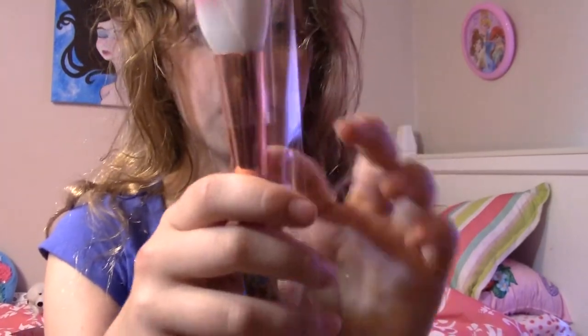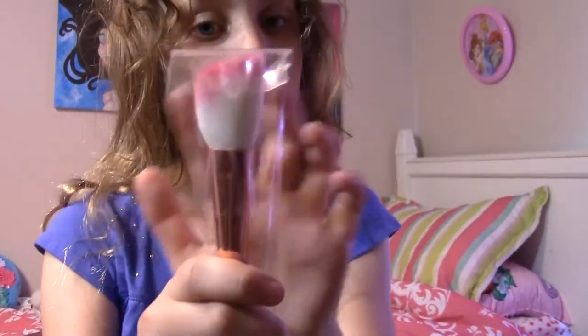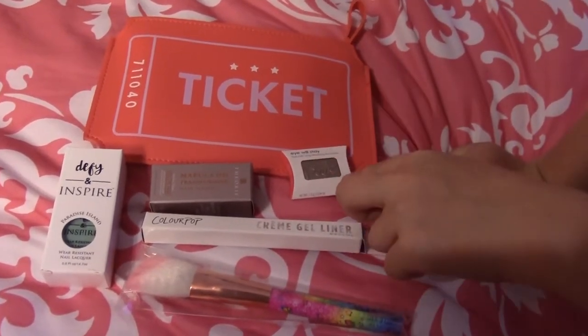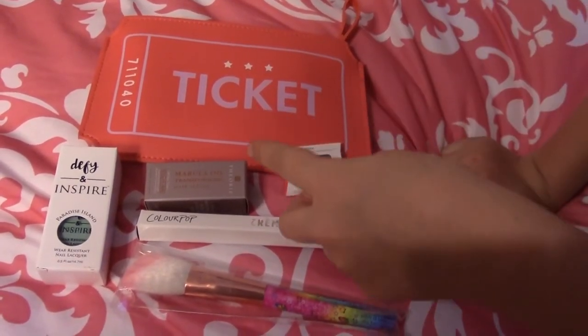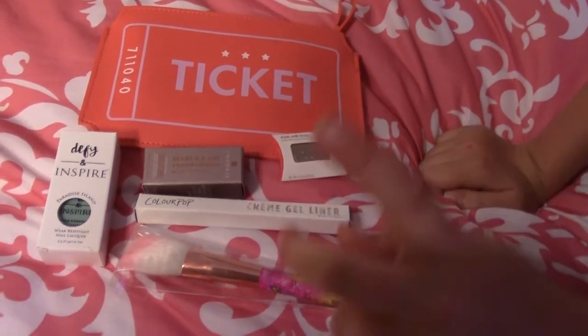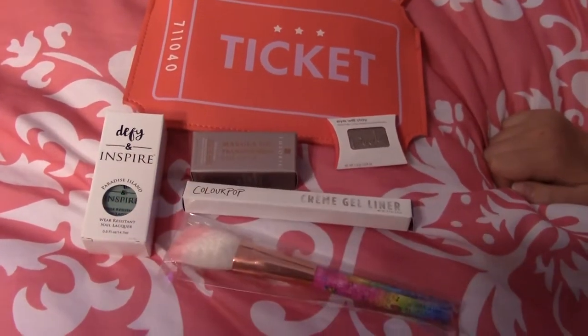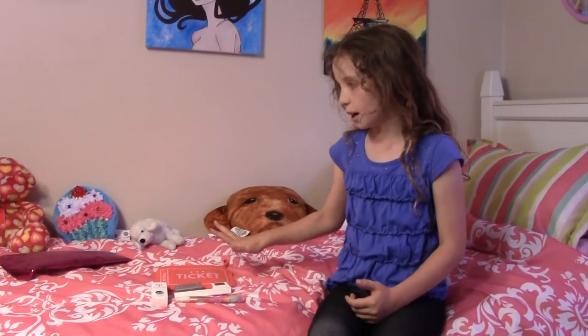There's bronze right here and pink up here. Here's our makeup: the pouch, eye shadow, hair serum, cream gel liner, blush brush, and last but not least, Paradise Island Nail Lacquer.